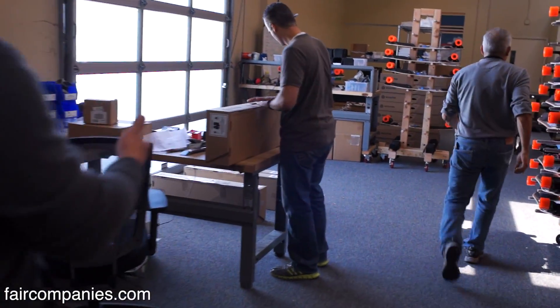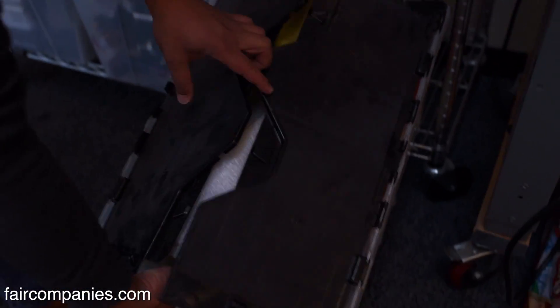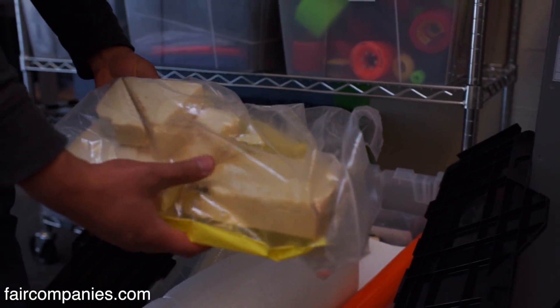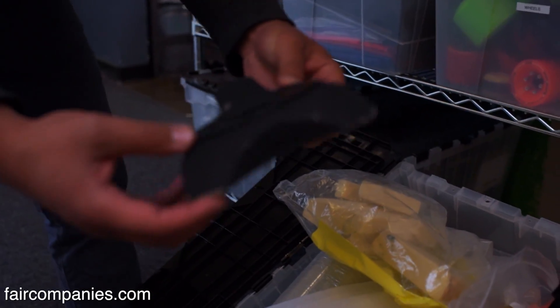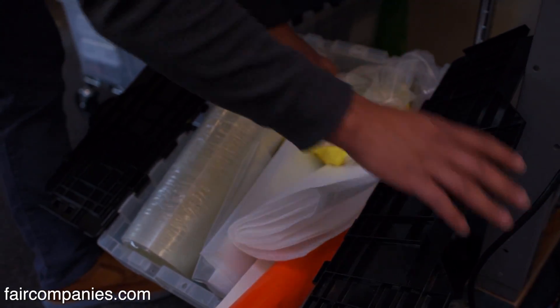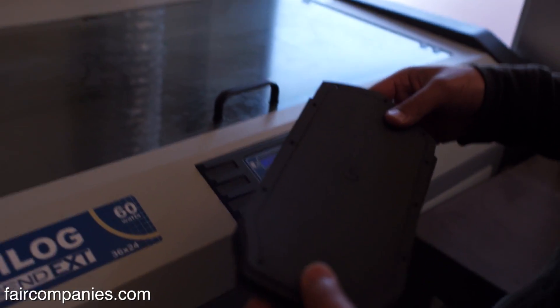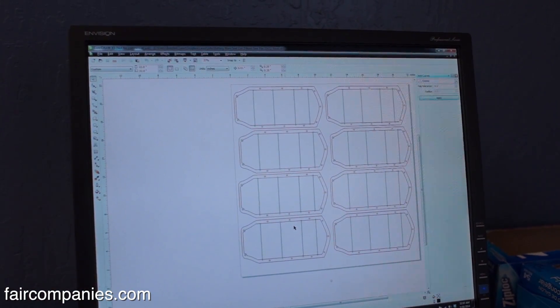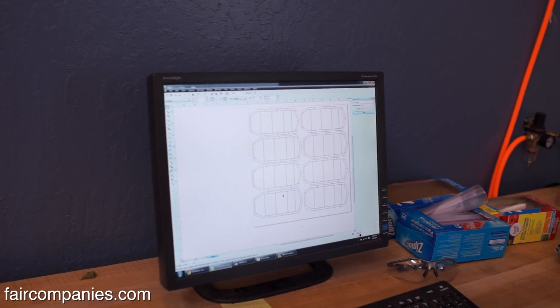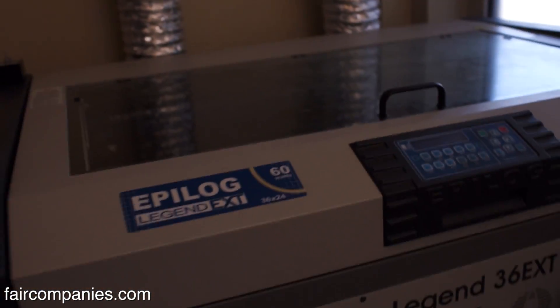One thing we're really proud of is that we're a full-stack company from concept to prototype. We start off with foam pieces to make prototypes — this is an early motor controller cover. From these foam pieces, we create CAD models, and from there we start manufacturing, with a lot of the tools in-house. We have a very large laser cutter. On the screen you can create 2D patterns of what you're cutting, using programs like CorelDRAW or Illustrator. To cut it, you send it to the laser cutter — it's almost like sending a print job.